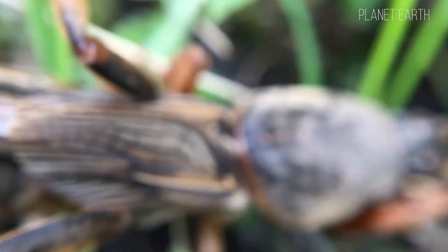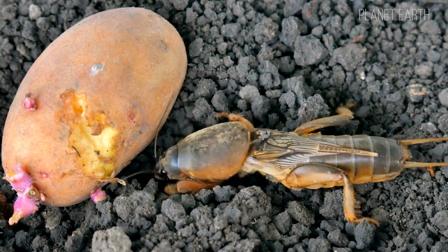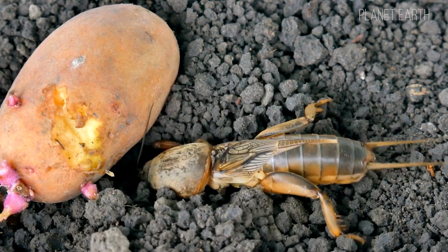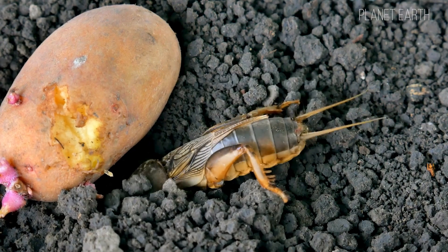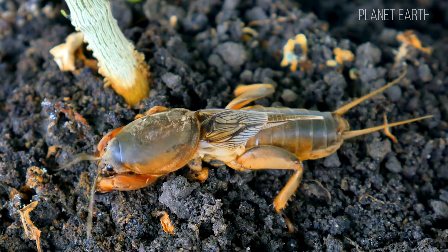The mole cricket's thoracic shell is hard — it can use it like a knight dropping his visor. Another notable feature is its legs. Though it belongs to the cricket family, its hind legs are only good for short jumps, but its front legs are specially adapted for digging. Real shovels, bulldozers — powerful and functional.